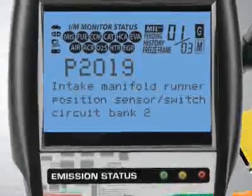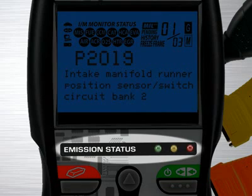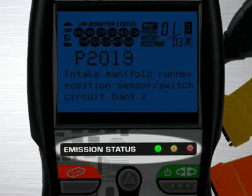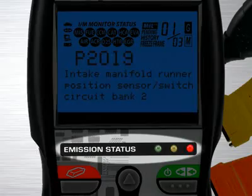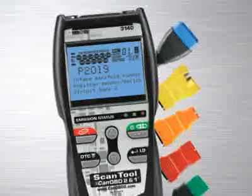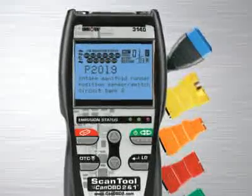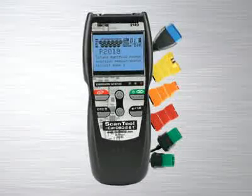Another patented feature found on the full line of Innova tools are the three color emission status warning lights. Over 30 states now use an OBD2-based system to check for emissions readiness. Our tool reads the exact same information as they do to see if you will pass an emissions or smog test. Green means pass, yellow means there could be potential problems, and red means you will fail an emissions test. Other diagnostic tool manufacturers charge over $100 for this feature alone, and a separate reader has to be purchased. This is included on all of our tools at no extra charge.